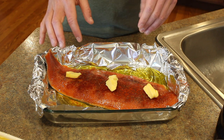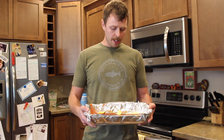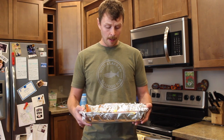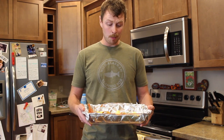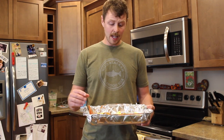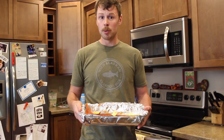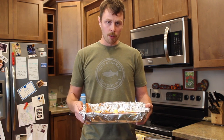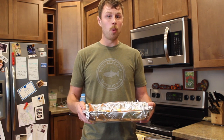Now let's talk cooking temperature and cook time — bonus hack number three. For an average salmon fillet ranging from about 1.3 to 1.5 pounds, which is a pretty good, thick fillet, use 375 degrees going into the oven and cook it for 20 minutes. If you have a larger or smaller fillet, you'll need to adjust accordingly, but this baseline is for that average 1.3 to 1.5 pound fillet.